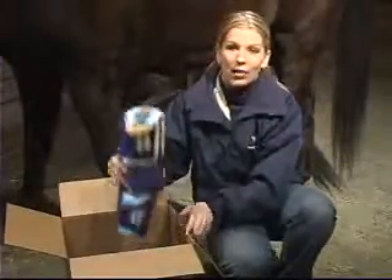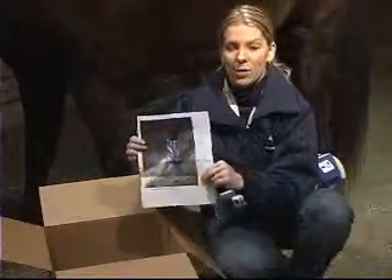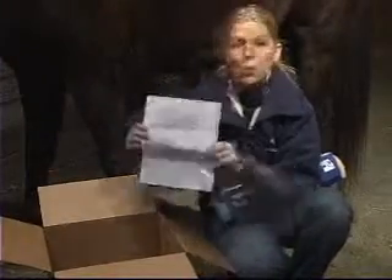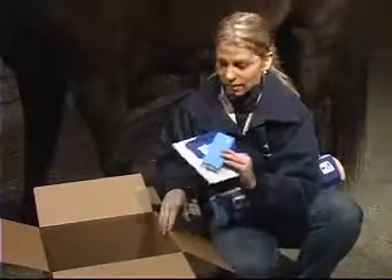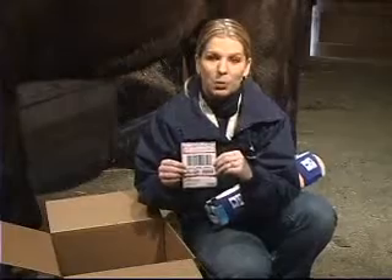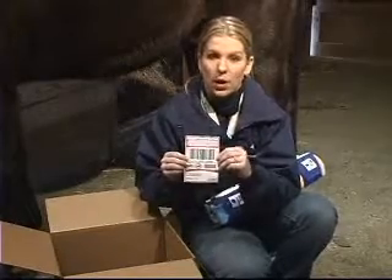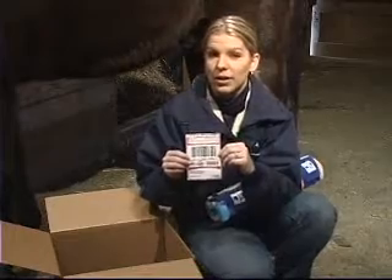Your Dynasplint System will arrive fully padded and labeled, ready to apply to the animal. In your box, you will find photographs, written fitting instructions, a treatment schedule that your Dynasplint Sales Consultant has designed specifically for your animal, additional padding that will be necessary throughout the treatment process, a screwdriver used to adjust the tension throughout the duration of the treatment, and a FedEx prepaid label. Please save this label as well as the box, as you will need them when you and your consultant have decided that your animal's treatment is complete.